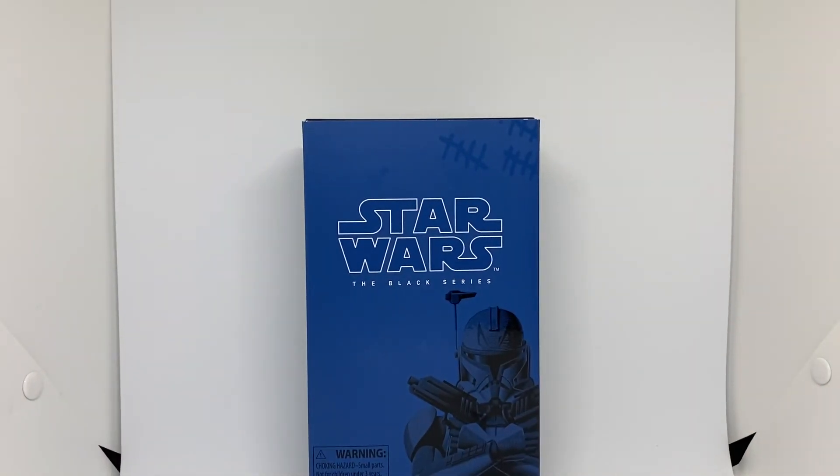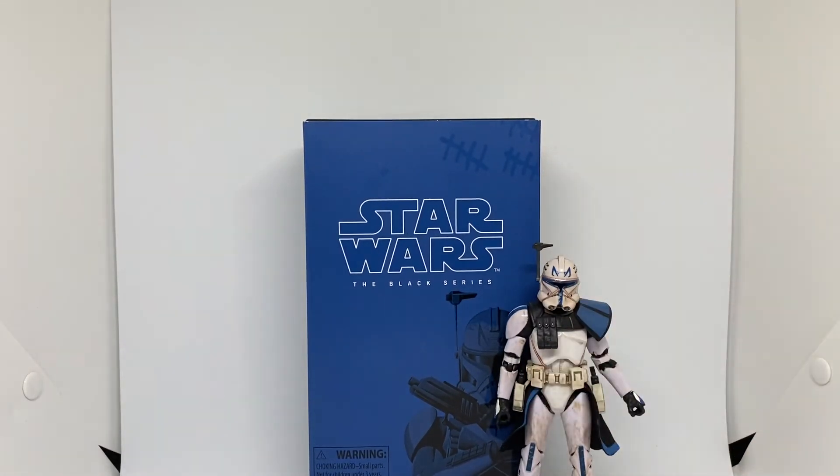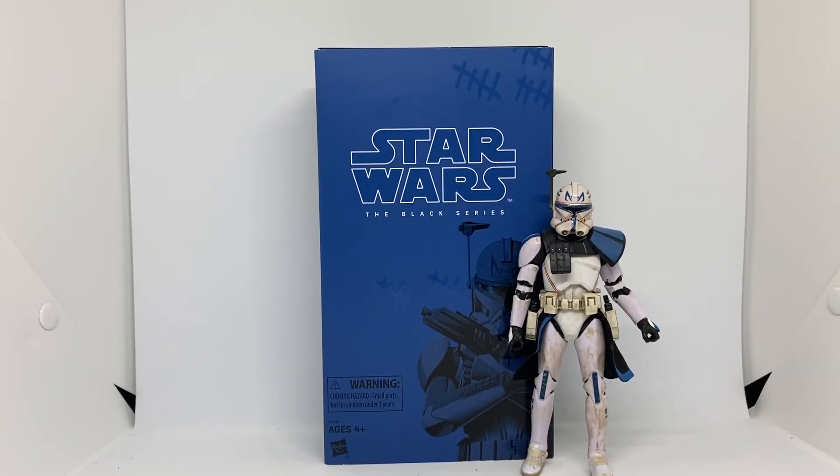So there is Rex in his exclusive box. Please subscribe, comment, click the bell for notifications, leave a like, and also check out my Instagram, Victoria Figures — like the pictures, comment on them, send me a message, and all that good stuff. I hope you guys enjoyed and may the force be with you.